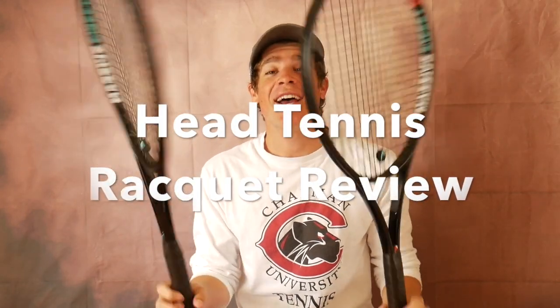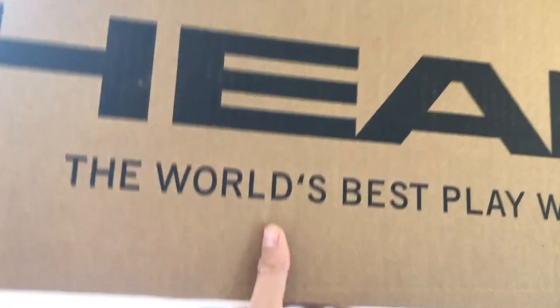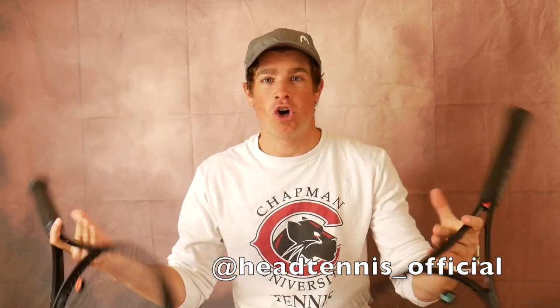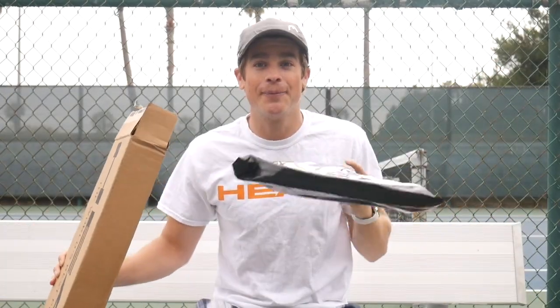What's up guys, it's Troy. I am here with a product review video for the one and only Head tennis rackets. They blacked them out — I don't know what racket it is — but I tested it out and played awesome with it. I got two of them to test out, so I'm gonna give you my opinion of what these rackets are, how they played, what I liked, and what I maybe didn't like about them.